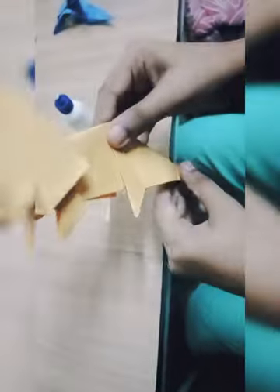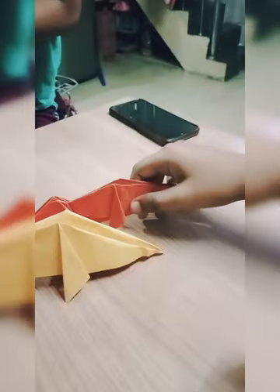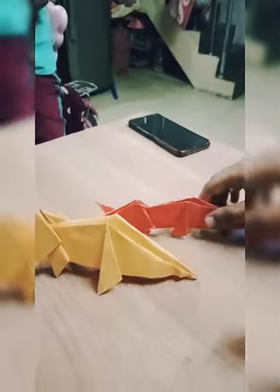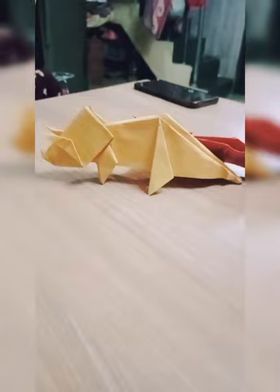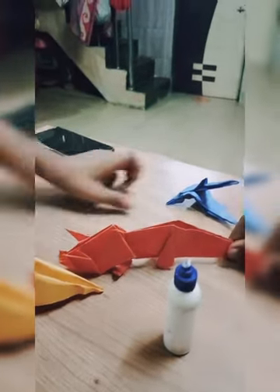Now our Trapikosaurus is ready. Do you like our video? Thank you for watching, see you tomorrow. See you in the next video, bye bye.